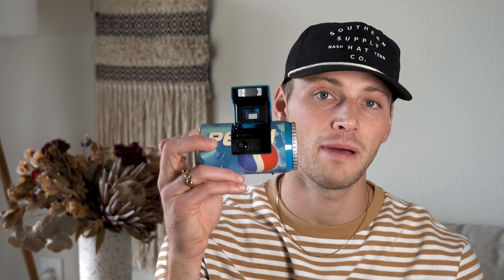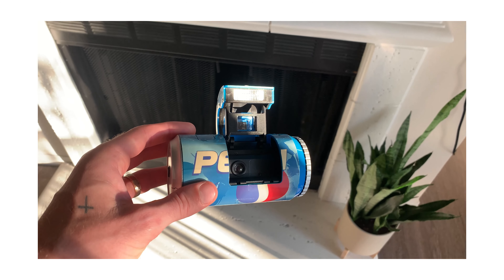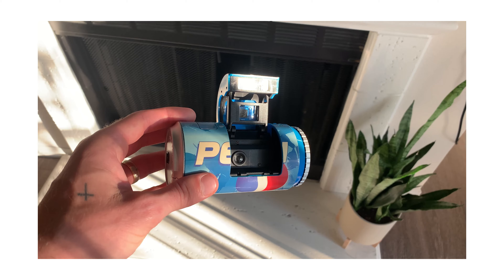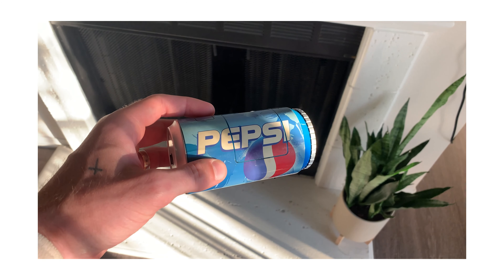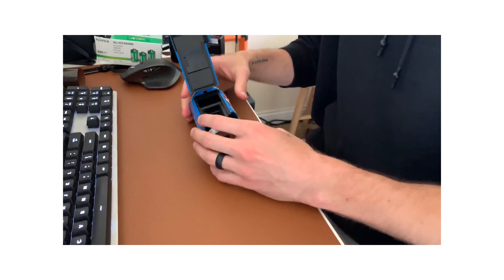How's it going everyone? My name is Steel Johnson. Welcome back to my photography channel. Today we are going to be checking out the Pepsi 35mm film camera. For those of you who have been watching this channel for more than a few months — that's probably only about 40 or 50 of you at this point — you'll know I've already done a full review on this Pepsi 35mm film camera. I got it off Facebook Marketplace for super cheap back in like March or April.